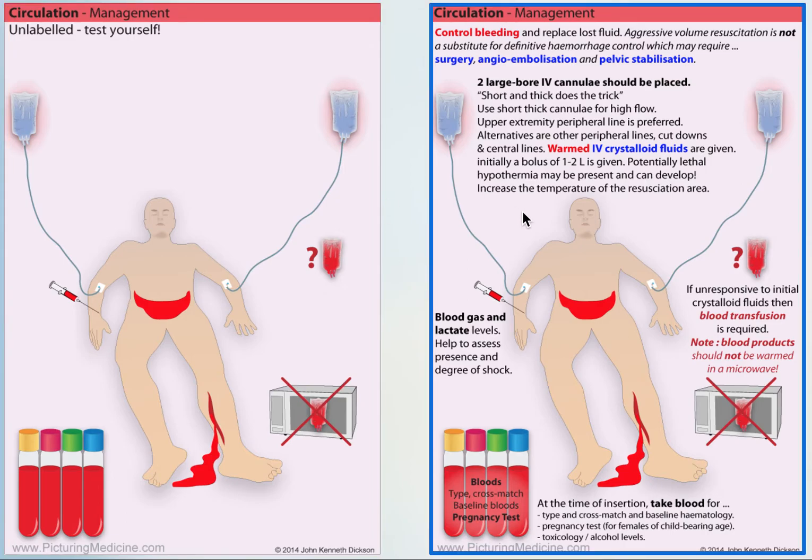Managing circulatory problems — the key thing is the patient is bleeding out, perhaps from their leg. You've got to stop the bleeding. If it's internal, you've got to stop the bleeding, so they may need surgery, embolization, or pelvic stabilization.